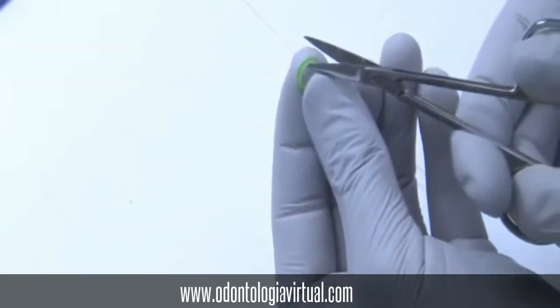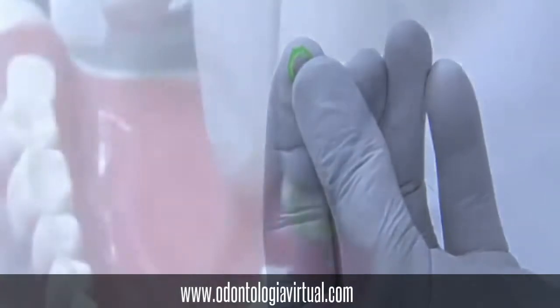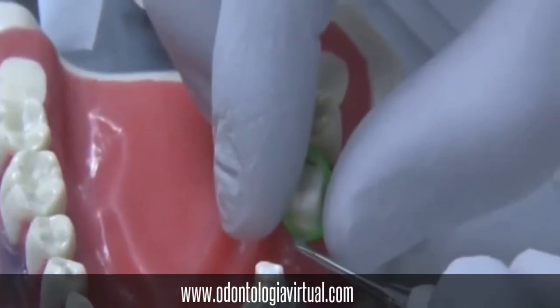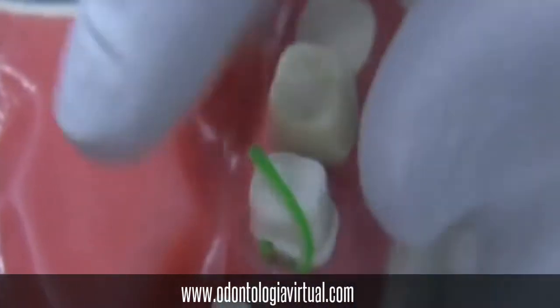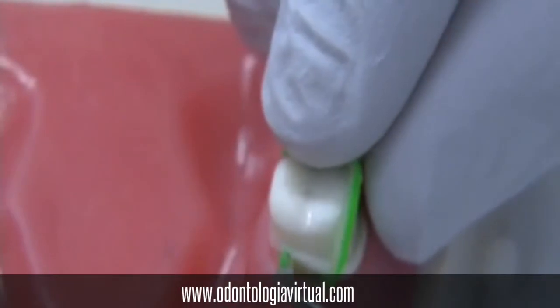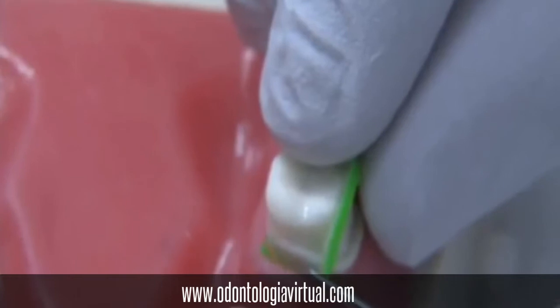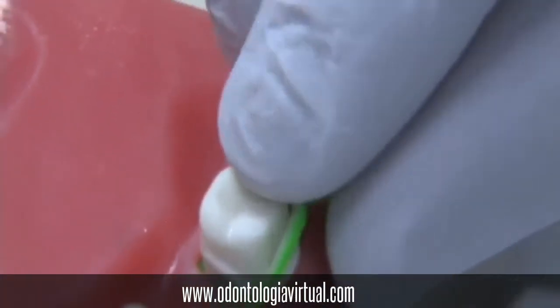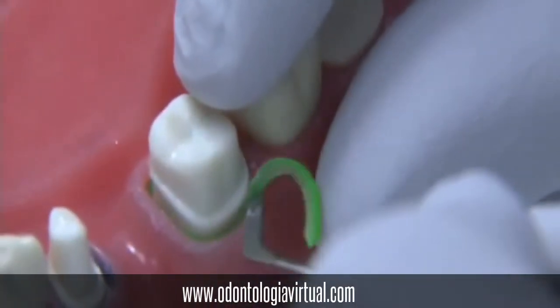You will cut those with a pair of scissors and we will use that as a retraction cord so that we can retract the soft tissue or the shroud that we have in our teeth. Use a plastic instrument and put that in between the teeth and the soft tissue. Slowly start with one end and place that retraction cord or rubber band in between the soft tissue and the tooth.